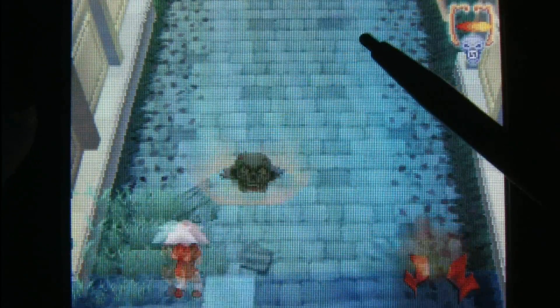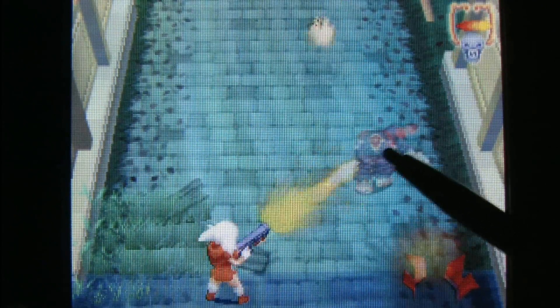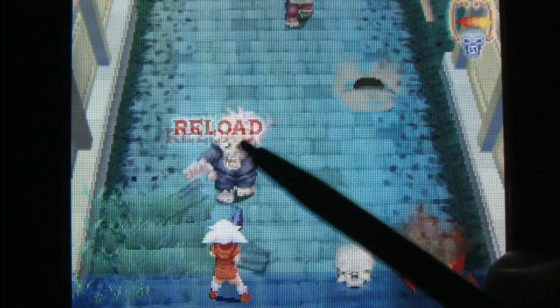You throw grenades by double-tapping on the screen near an enemy, and you duck by tapping your character. Very clever and effective use of the stylus in this game. The only negative is that at times it gets in the way of what's on screen.